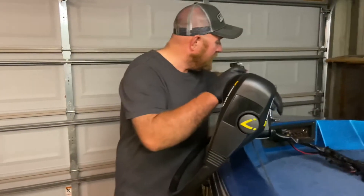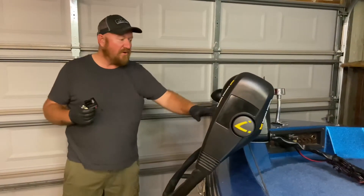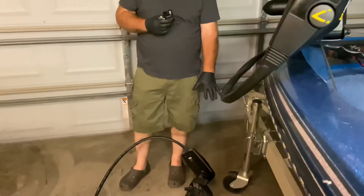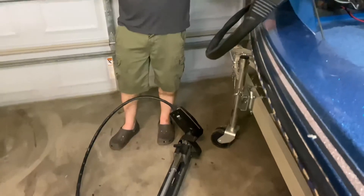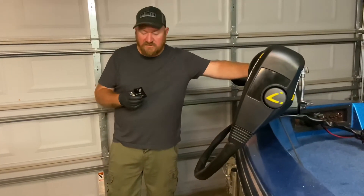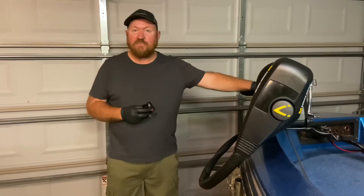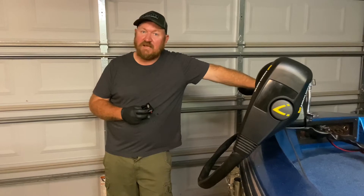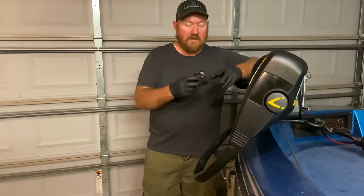Now that I've got this new trolling motor installed, one thing you want to do is know the amperage draw that the trolling motor has. I'm not sure what the amp draw on the old thruster trolling motor was, being 12 volts, but it wasn't that much. The receptacle up front was 20 or 30 amp, and it also had a 30 amp circuit breaker. This Minn Kota Maxim Pro — I looked on the Minn Kota website — draws up to 56 amps.